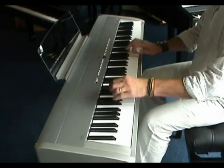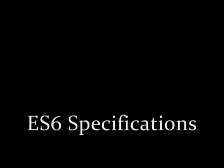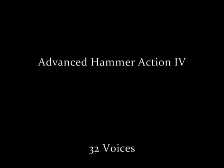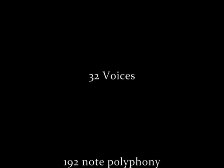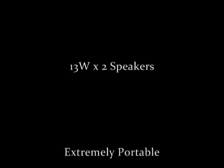For more information visit sheargoldmusic.co.uk or call us on 01932 866 577. The Kawai ES6 from Sheargold Pianos. Thank you.